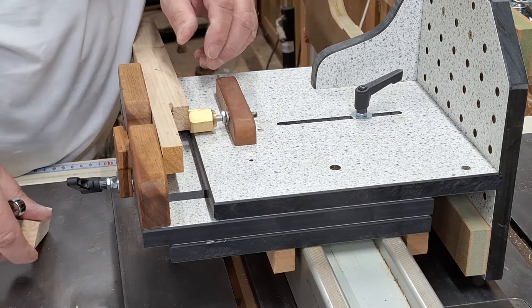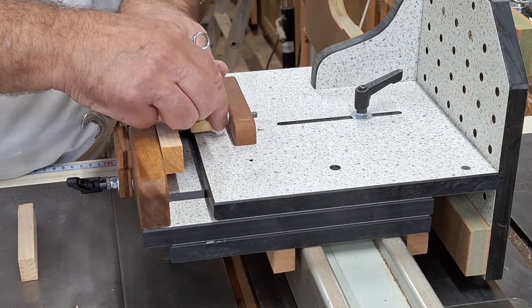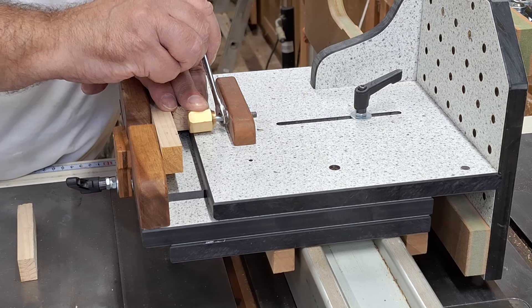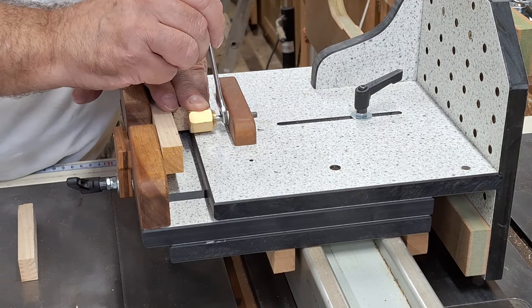That is pretty good, and that is pretty good. We'll just try it - you may need to adjust it, but once this is set it never needs to be changed again until you use a different blade for the job.